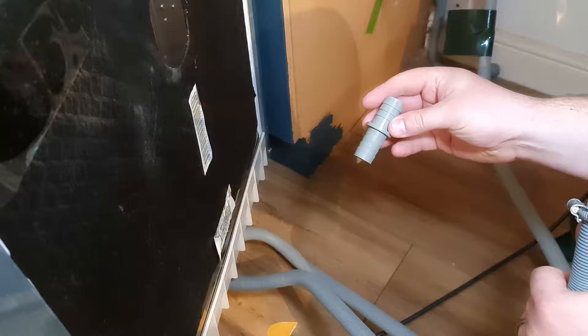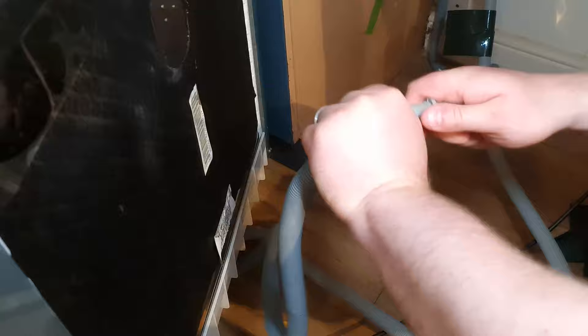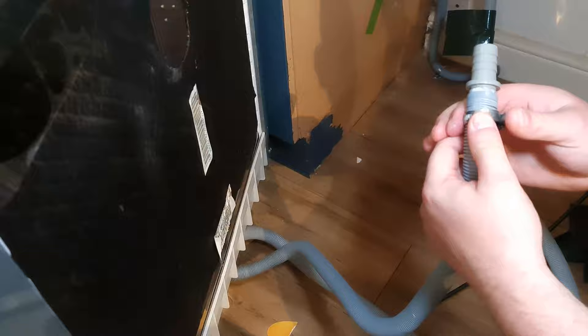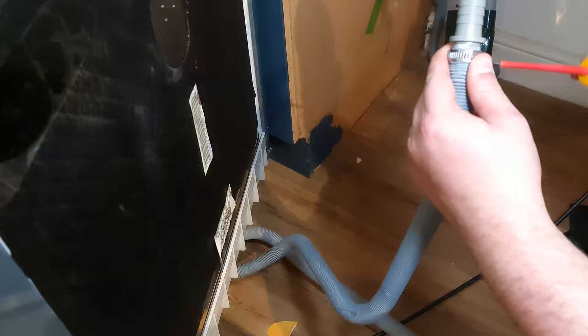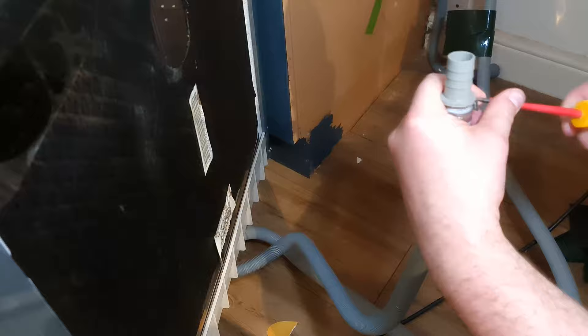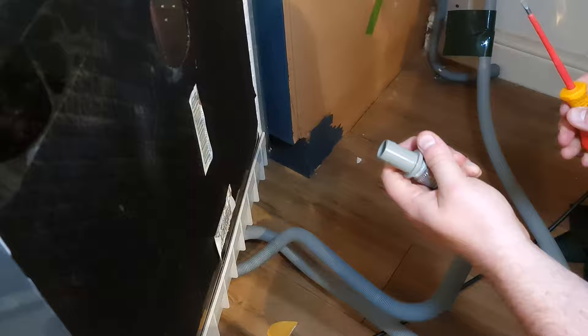It's really straightforward. Just give the pipe a bit of a push in and then tighten the collar up. Get it as tight as it will go, then repeat with the other side.